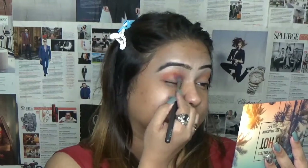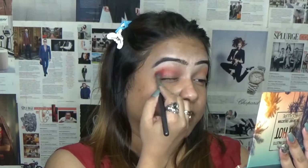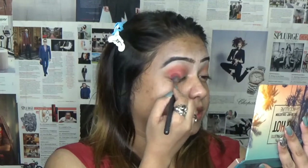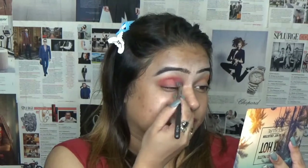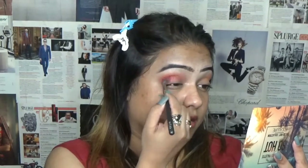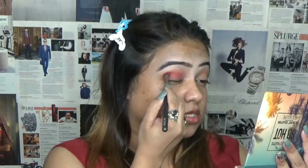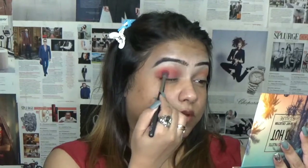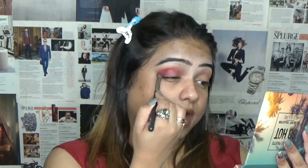These shades are very pigmented. Just make sure to blend everything. These shades are very easy to blend — blendable colors, that's the right word I think for this. I'm just doing circular motions so everything should look well blended. At the end of the day your eyeshadow will look nice if it's well blended.